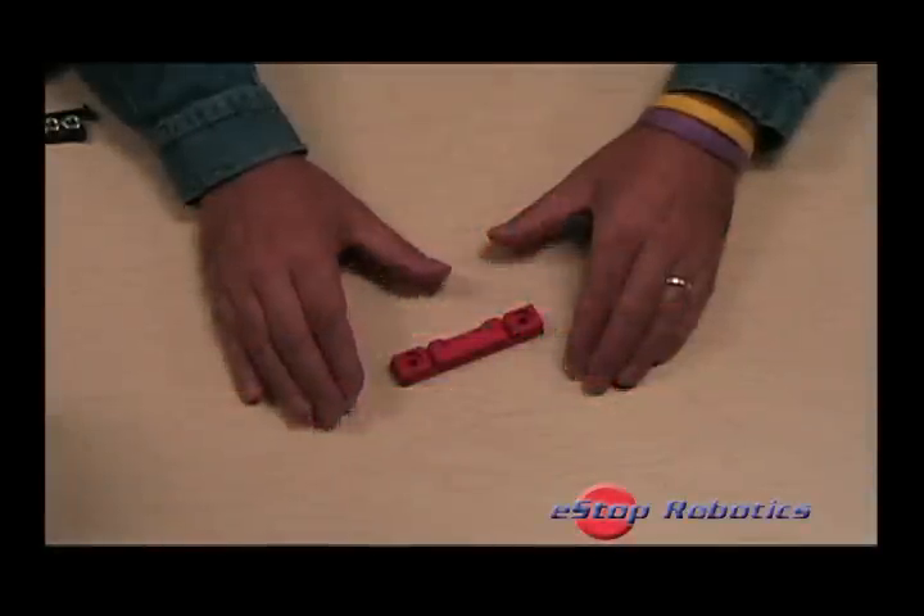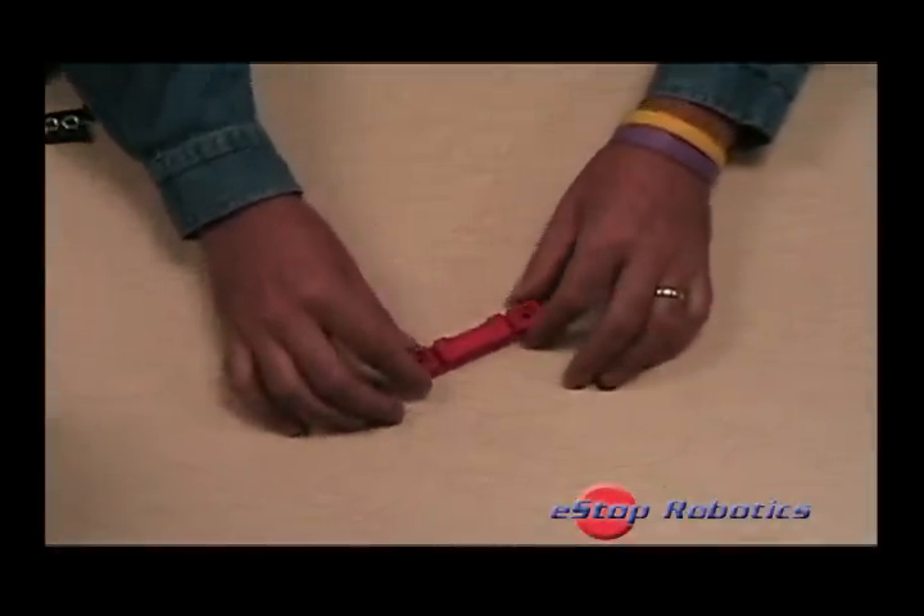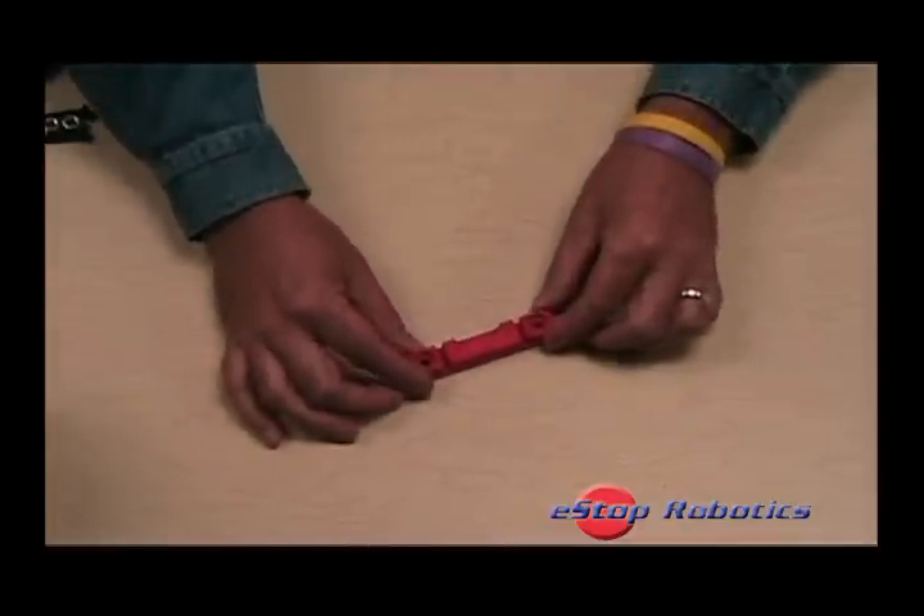Welcome to an e-stop robotics talking hands product demonstration. This demonstration will focus on BatteryBase, a new product from e-stop robotics.